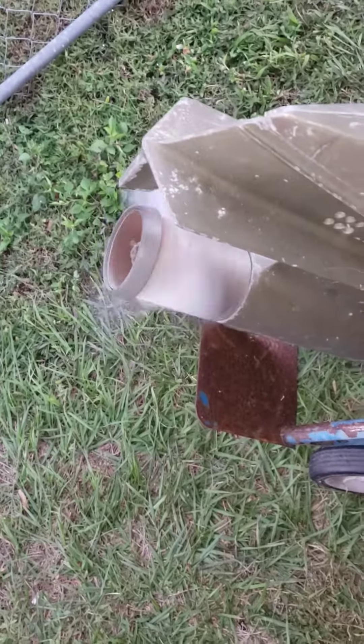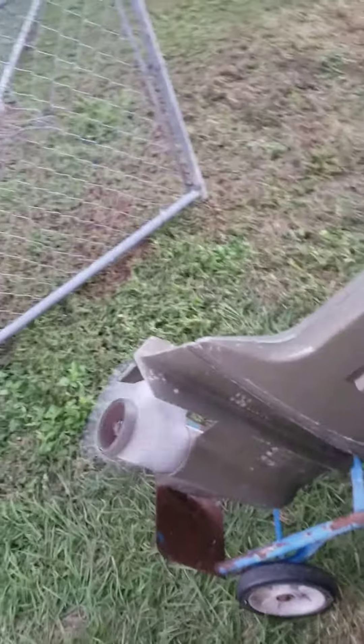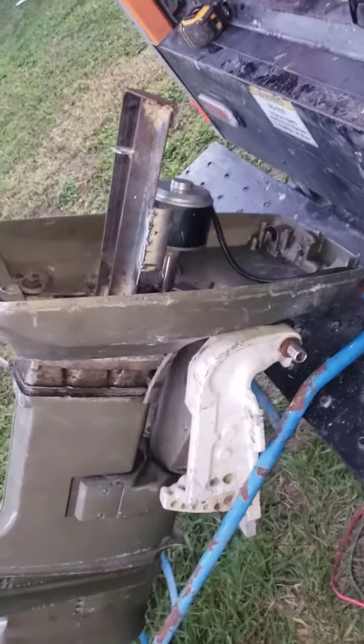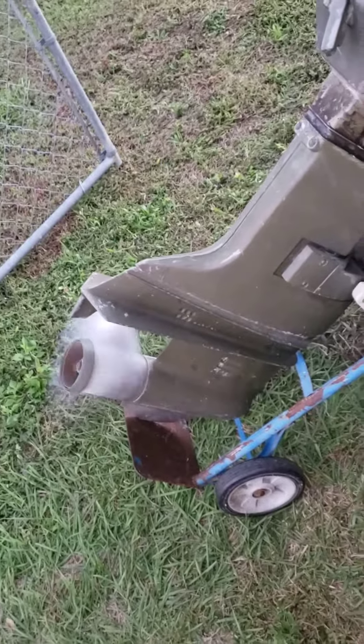Still sounds loud because it's not in the water. I think it's going to quiet down a lot when it gets underwater.